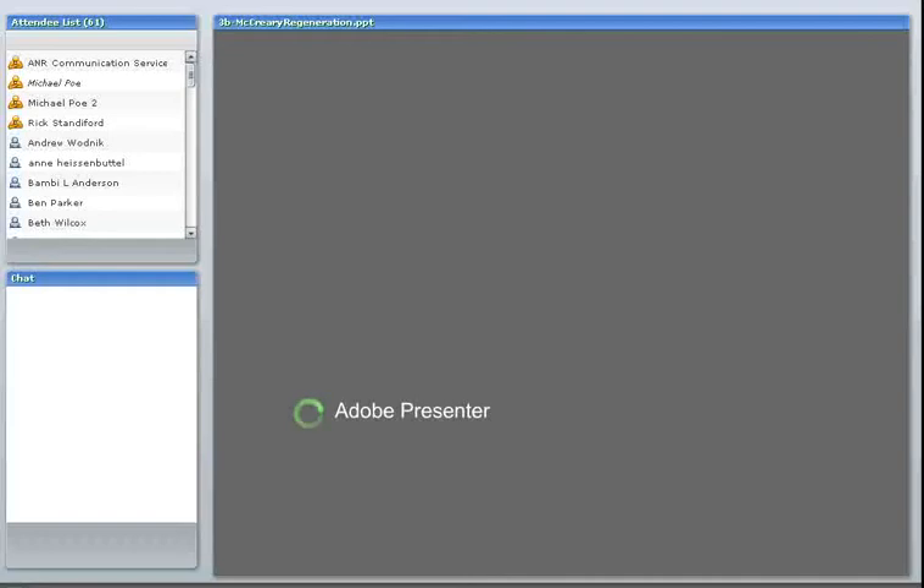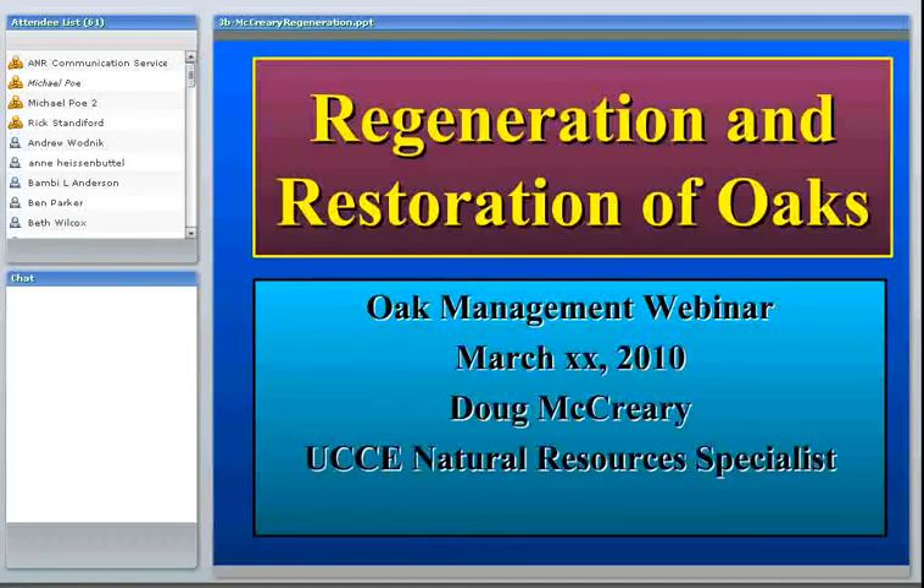Doug's been working on oak management issues in California for about 25 years. Before that, he was on the faculty and a research scientist at Oregon State University working on Douglas fir regeneration issues. With that, I'm going to turn it over to Doug for the next 30 minutes to talk about regeneration and restoration of oaks.